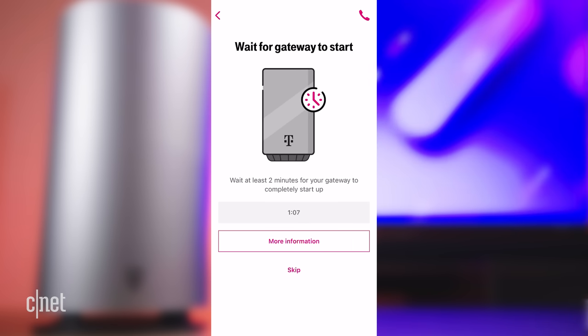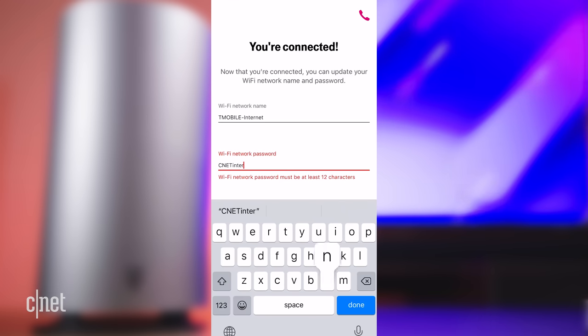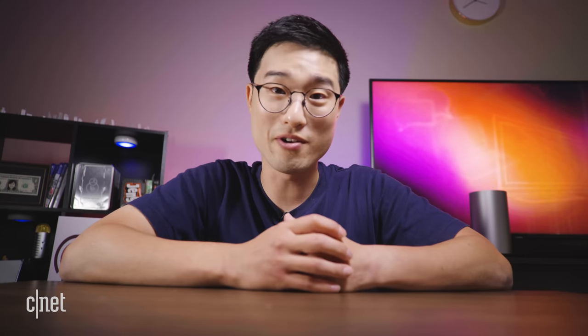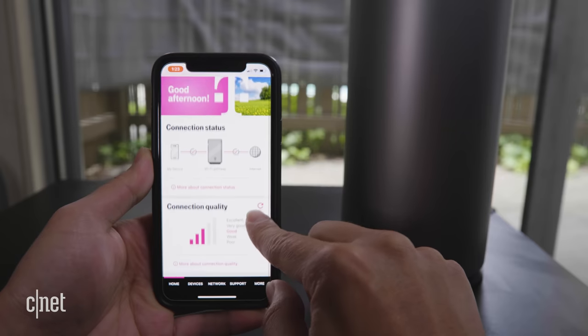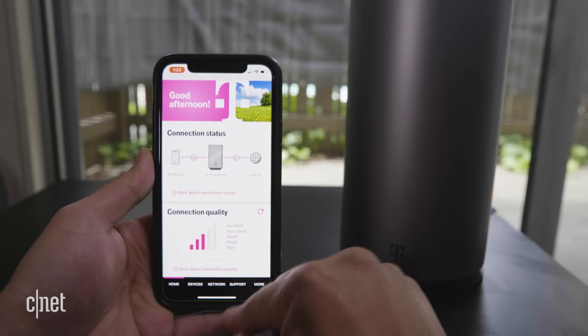The first thing the app asks you to do is scan a QR code at the bottom of the gateway. One scan and it'll ask you to wait about two minutes, after which you're able to change the Wi-Fi name and password. A quick note: you're able to use your existing Wi-Fi router, and if you choose to do so, make sure to give it a new name and password for the T-Mobile router. Here at the top of the gateway you'll see the status of your connection, and in the app you'll see whether or not you're connected — and it seems like we are, ready to go!